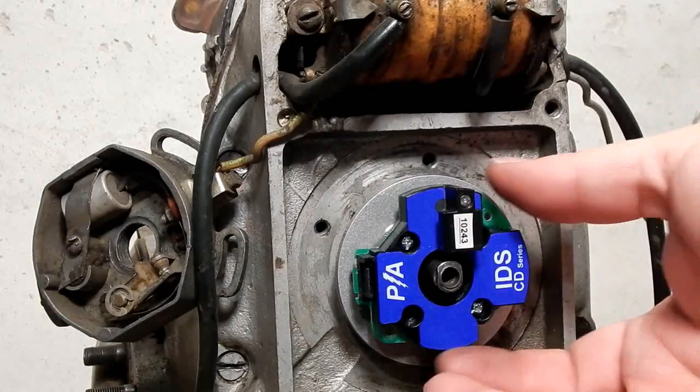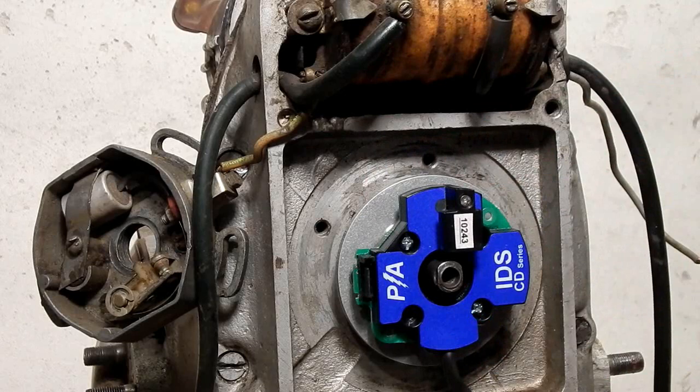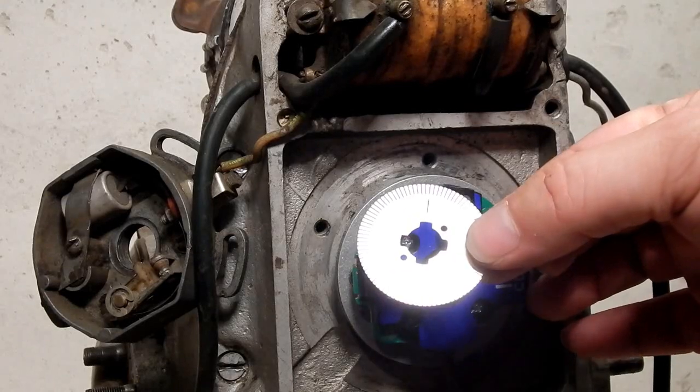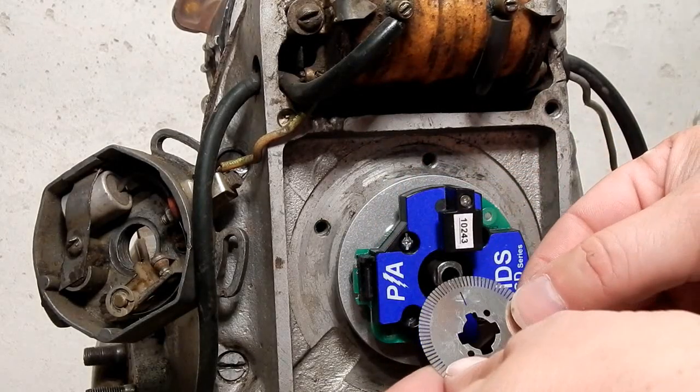A small amount of locking agent is recommended. You'll have four screws and this will screw down with four fasteners. At this point you're going to install the magic of the system: the optical disc. It's stainless steel — be very careful not to bend these fingers when you're installing it.